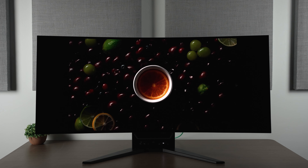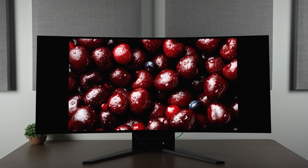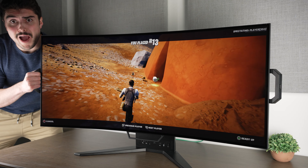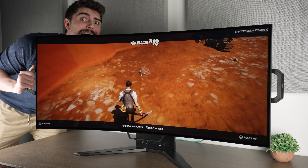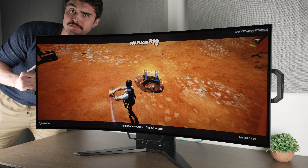I'm reviewing this now because it dropped in price significantly. It was originally around $2,000 and is now down to $1,500. The question is whether it's worth it at $1,500, because this isn't just an ultrawide OLED monitor — it's an OLED Flex, meaning it has the ability to bend the screen. And honestly, this is a really great feature that differentiates it from other monitors on the market.